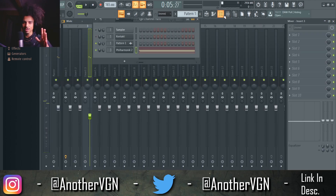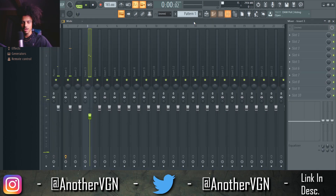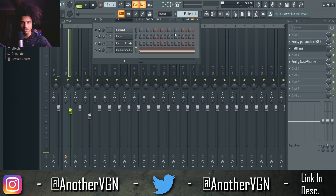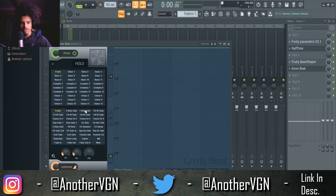Alright, let's see what that sounds like with the music box on top of that. I feel like the beginning of this music box is a little too harsh — the transient at the start. So what I'm going to do is add a Gross Beat gate, and we're going to set it up like this so that it kind of fades in — right click, smooth, something like this.